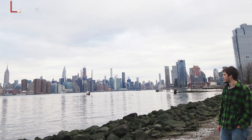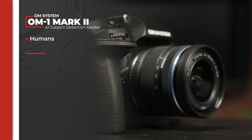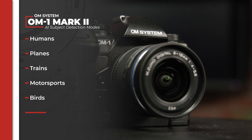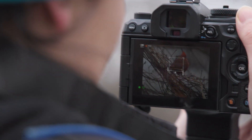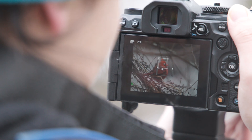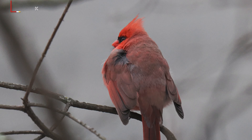Now I know how much you OM System users love your wildlife photography, but the OM-1 Mark II's AI detection autofocus has been updated to include humans in their subject detection modes. This is of course in addition to the planes, trains, motorsports, birds, and animals like we saw on the OM-1. You're also getting the same cross-quad pixel autofocusing with 1,053 individual points, which is used to create a detailed depth map for your frame for accurate subject detection and tracking.